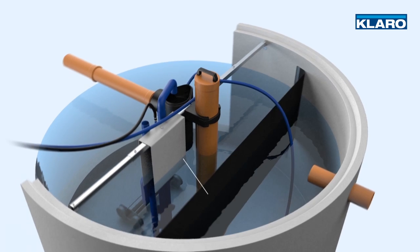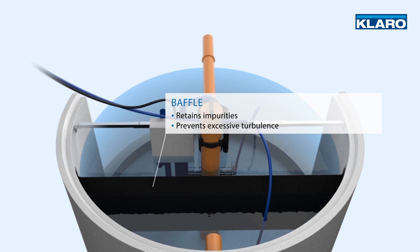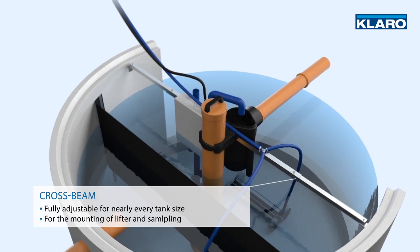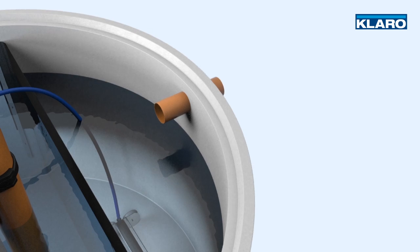Thanks to the additional baffle, the system can also be integrated into single chamber pits. The scum board, which is open at the bottom, retains impurities and prevents excessive turbulence. The fully adjustable cross beam for the clear water lifter and for taking samples can be adjusted for tanks of different diameters.